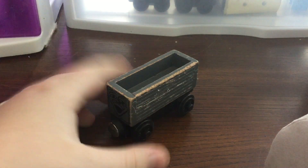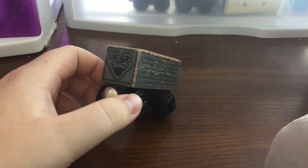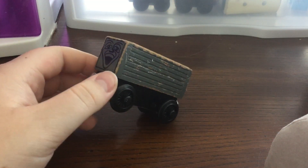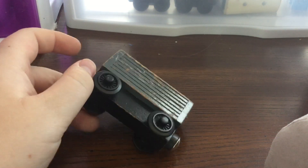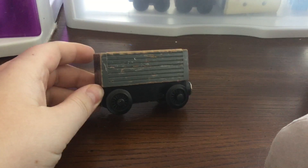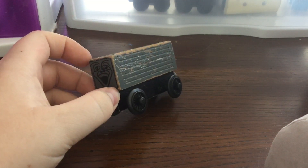The Greyface Troublesome Truck was first introduced, I believe, in 1993, when it was first preceded by the Whiteface Troublesome Truck, which was obviously introduced in 1992 and discontinued in 1993.